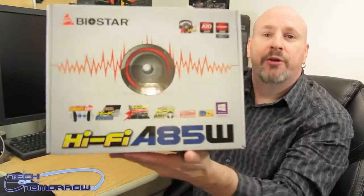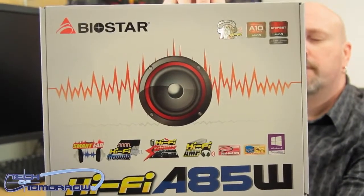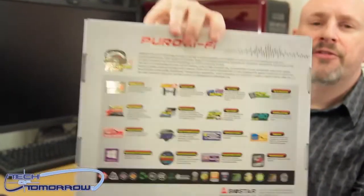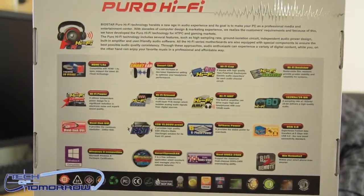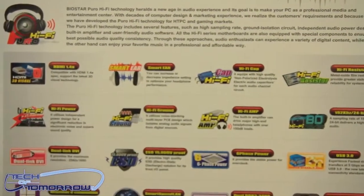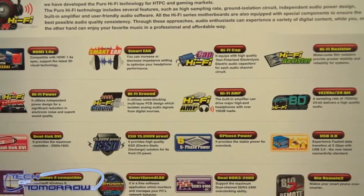Let's take a look at the box. On the back they have a lot of their own features listed: Smart Ear, Hi-Fi Ground, Hi-Fi Power, Hi-Fi Amp, Dueling DVI, and Windows 8 compatible.